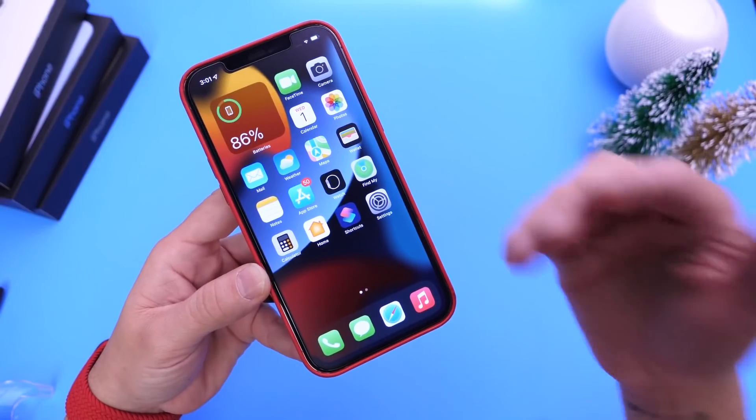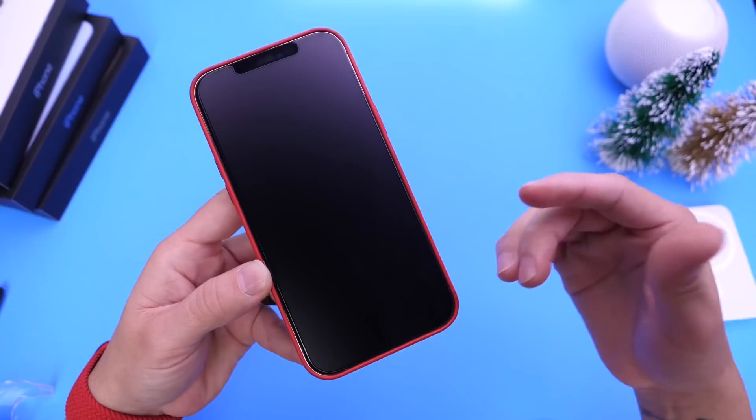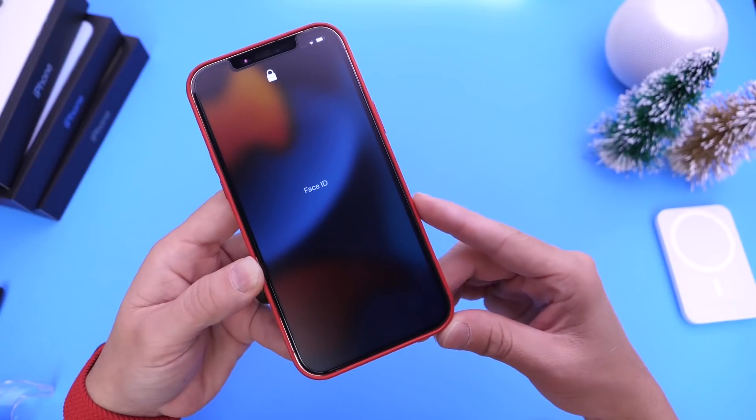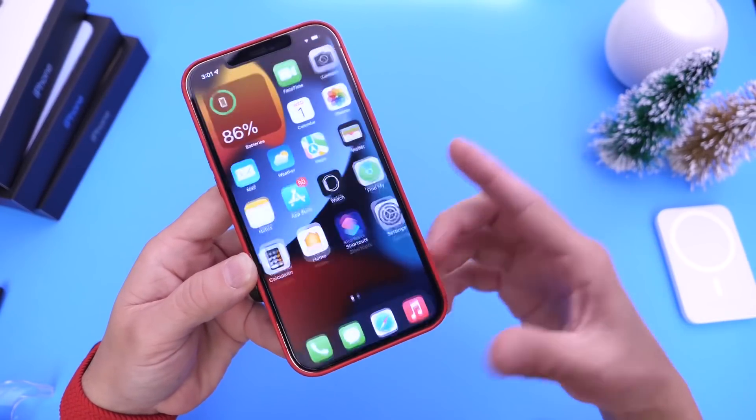Now the first thing you should do is probably change your passcode to a four-digit passcode. This will make it easier and I'll show you why here in just a few seconds. My current passcode, if I swipe up here, is going to be 0852. Simple passcode.